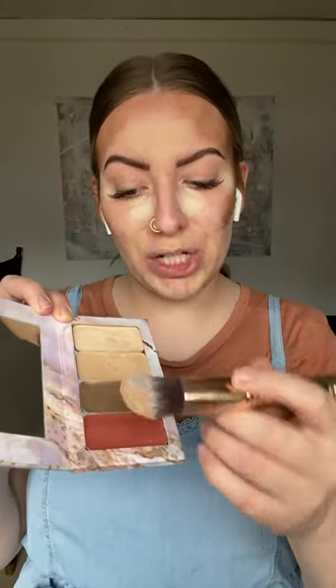Last but not least, I'm going to apply my lip and cheek color to the apples of my cheeks. You might look a little silly at this point, but that's okay — we're going to blend it all in.